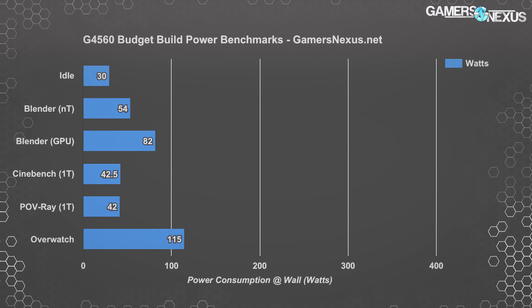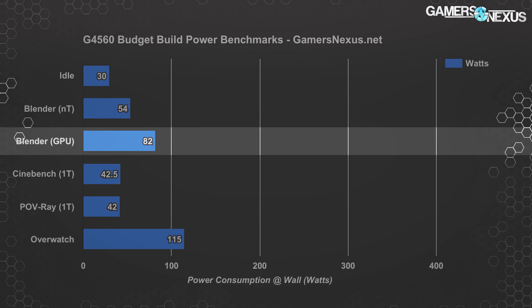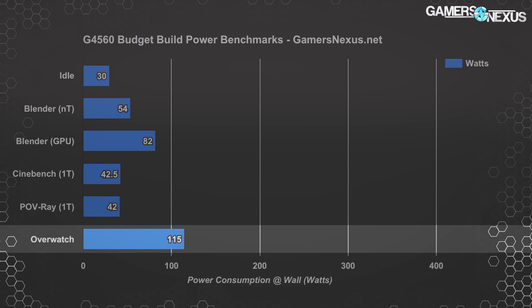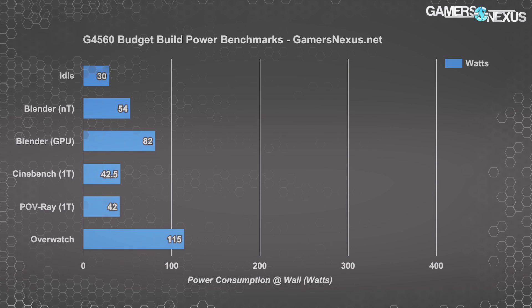For power testing as measured at the wall: idle total system power consumption was around 30 watts, multi-threaded Blender rendering at 54 watts, GPU Blender rendering at 82 watts total system draw — giving us a look at combined CPU and GPU utilization. Overwatch gaming was around 115 watts. You could easily drop down to a 420 to 450-watt power supply and still have overhead, but it's tough to find good PSUs in the 400-watt range that aren't garbage or overpriced. The value tends to be better at the 500-watt market.